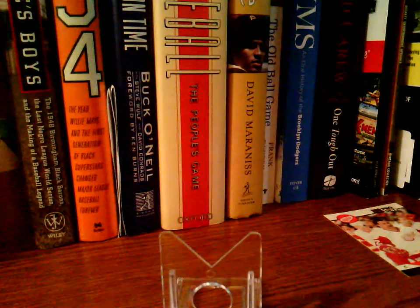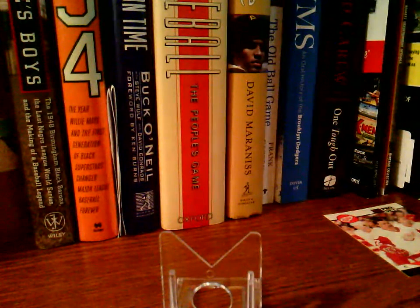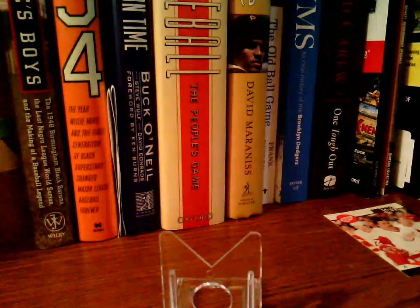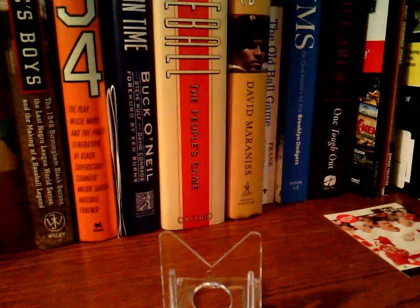Hey YouTube, what's going on? SciGuy29 Kevin here with another edition of Iowans in the Majors. Today we're going to take a look at a card I just received that I'm really excited about, especially for the price I paid — a card I've never owned before from this set, and I think it's beautiful. Let's go ahead and take a look.